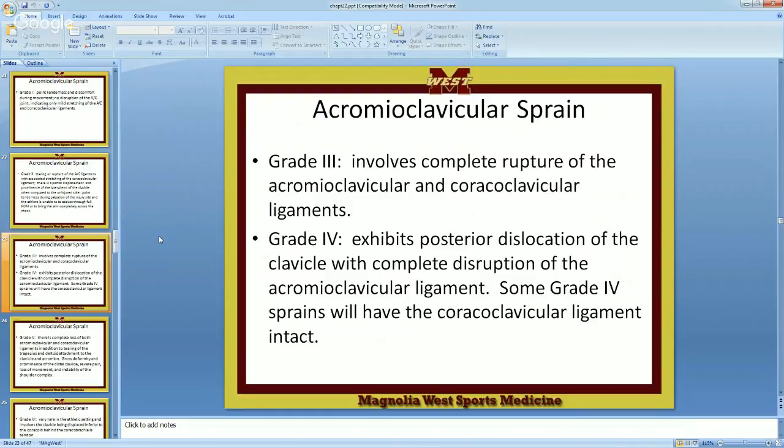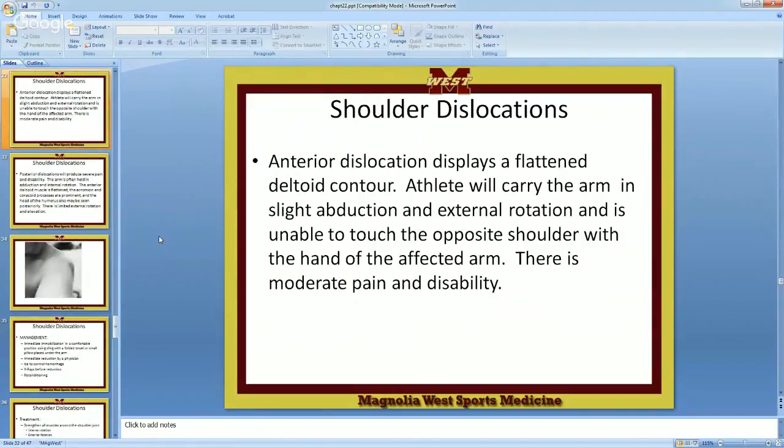Grade three: complete rupture of the acromioclavicular and coracoclavicular ligaments — you're going to see more displacement. Here's our AC ligament and our CC ligament. We start to tear the AC, it gets wider, then we start to tear the CC. Once they're both gone, the clavicle can come up higher — you'll see that not only on x-rays, but when that person stands in front of you and you go, 'What's that bump?' You know your anatomy — it's your AC joint.